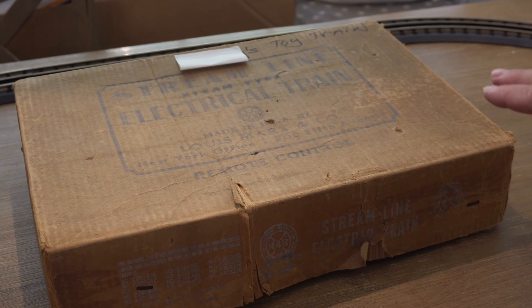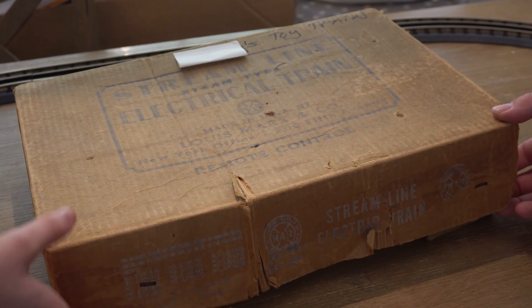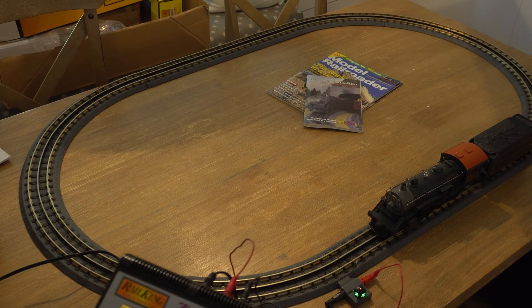I also have in this box my dad's childhood train set from the 1950s, which we last hooked up in about 2013. It's over 60 years old. Will it still work? We'll find out. But let's get back to this Rail King train set.